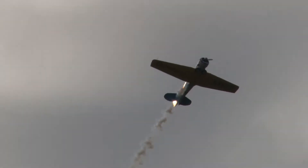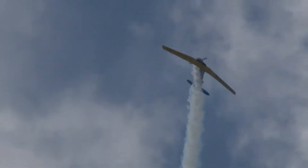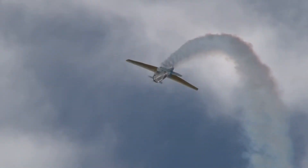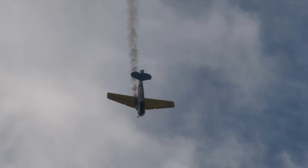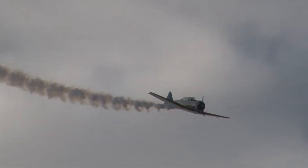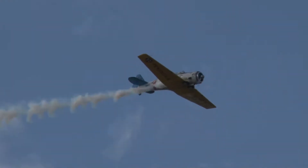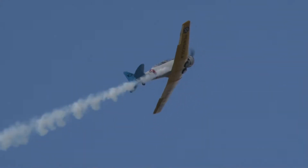Quarter cloverleaf back here to Airshow Center. Pulls back on the stick. By the way, the sound that you're hearing is not the engine — that's the propeller tips as they go supersonic. That lovely, floaty rumble — that is the engine.